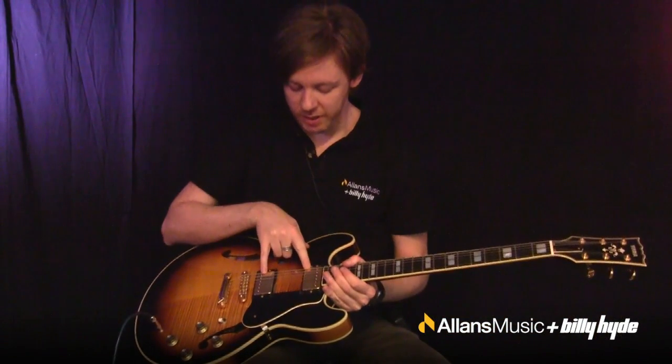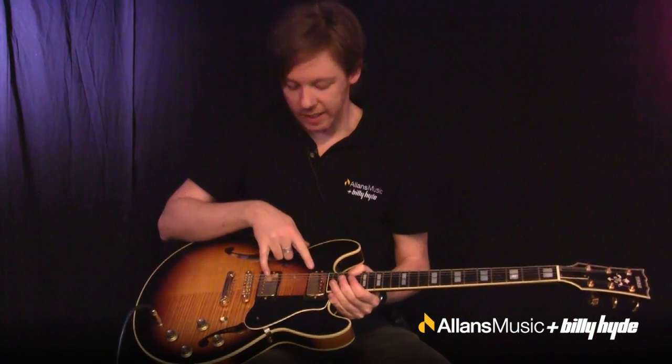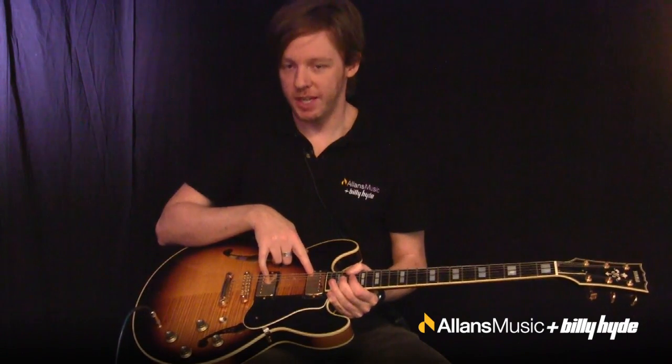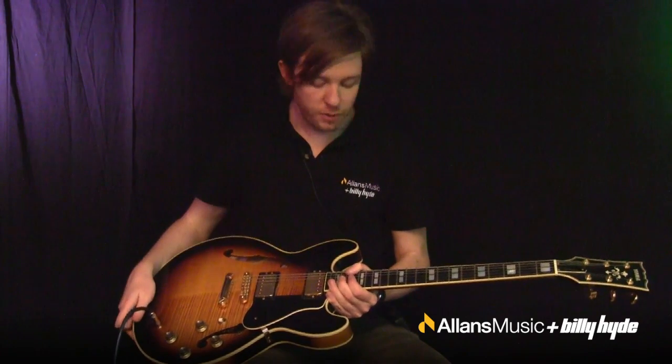This has got two humbucker pickups in it. As I mentioned in the Strat versus Gibson video, this is your higher output pickup — a bit more aggressive, very versatile.